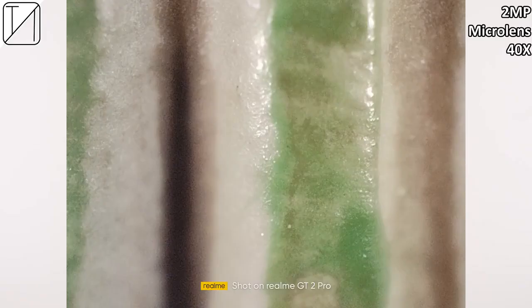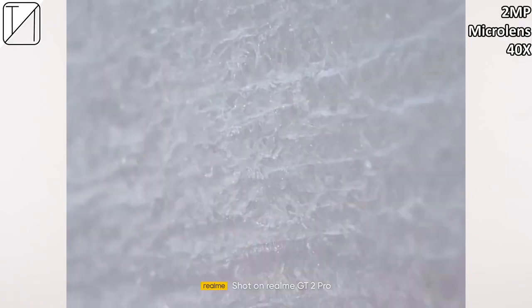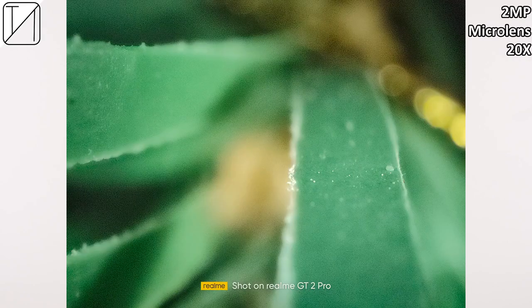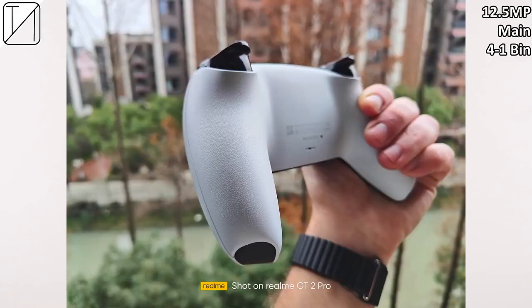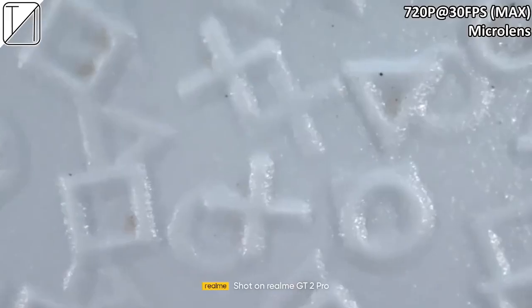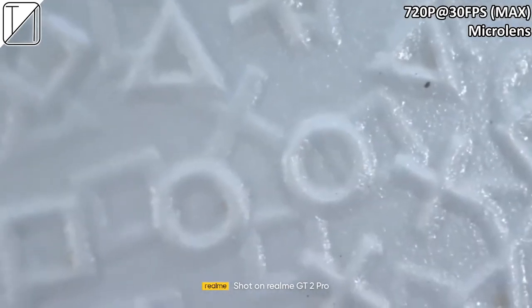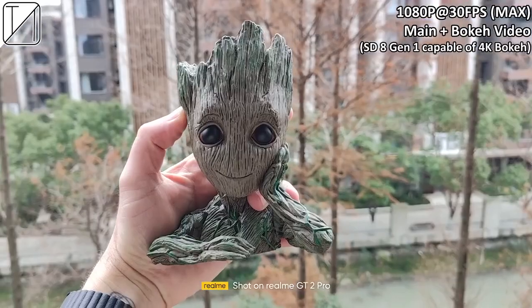I can't say I prefer the microscope lens over a macro camera, because unless you're a scientist, it's not really going to be that useful. It might be something you show your friends on day one, but after a couple of minutes, you're never really going to use it. It makes for some cool video — you can record at 720p, 30fps — but it's just two megapixels, so the quality is not that great.